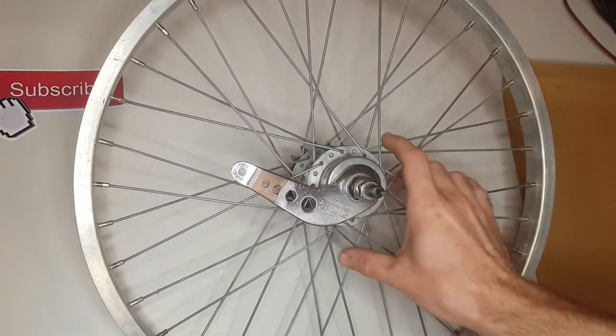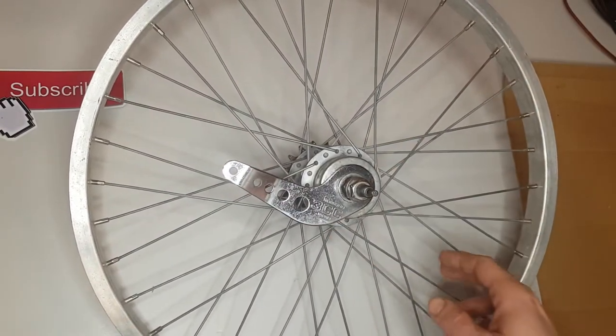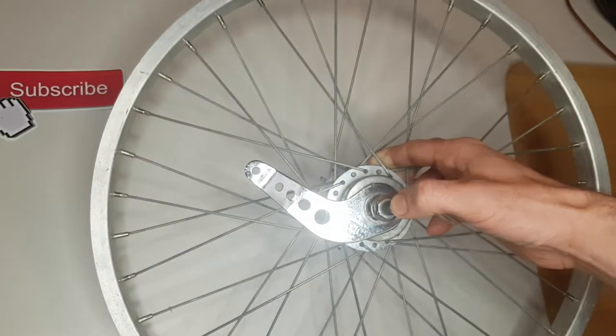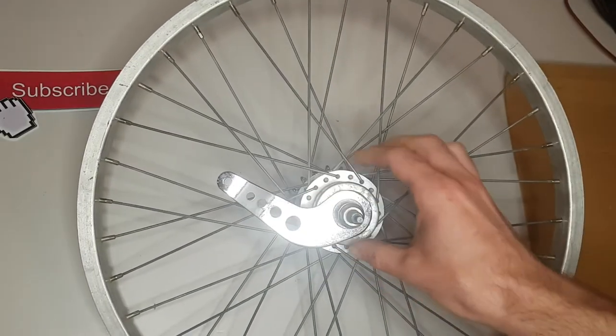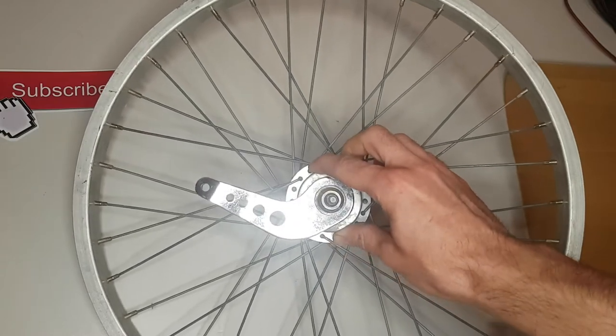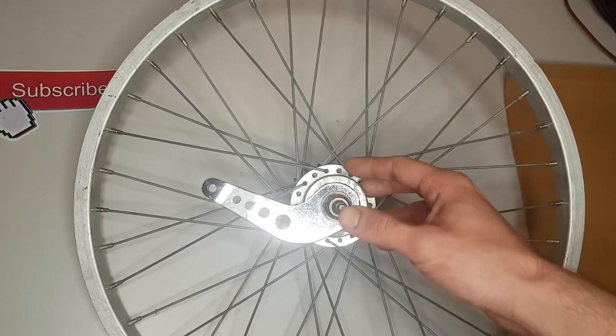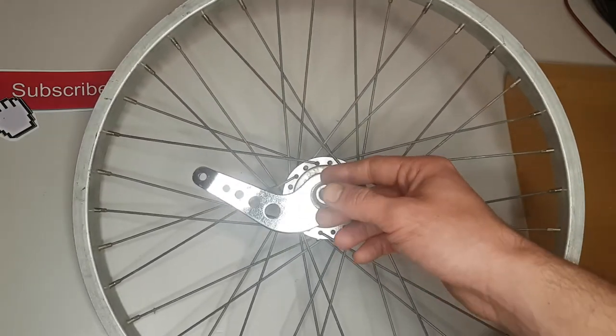Hello, this is a Shimano 3CC made in Japan 3-speed hub. I'm going to show you how to disassemble this hub, and in the next video you will see how to assemble it. So let's start.